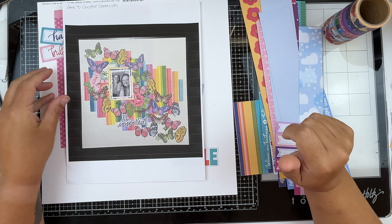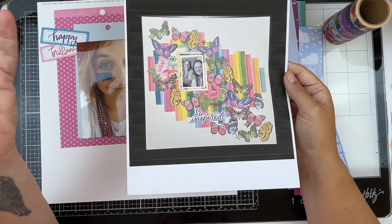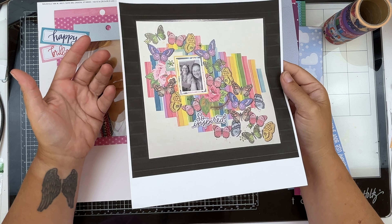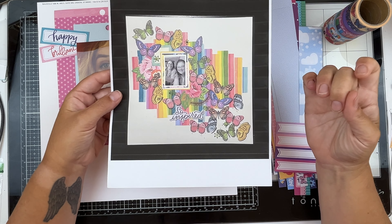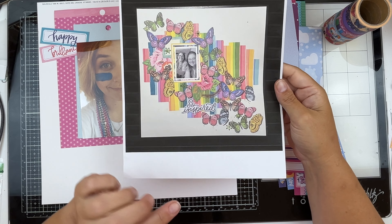Hello and welcome to another scrap lift crafternoon. This week we are lifting one of our own — this is Christine's birthday scrap lift. In our team, during a member's birthday month, we scrap lift them, and that is what we're doing here this week.